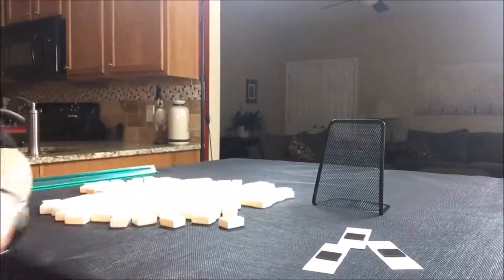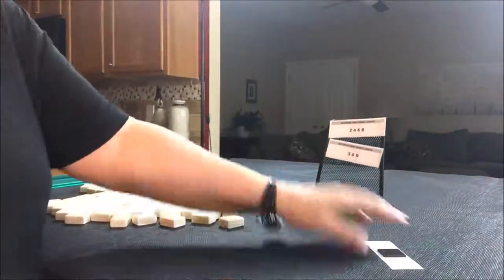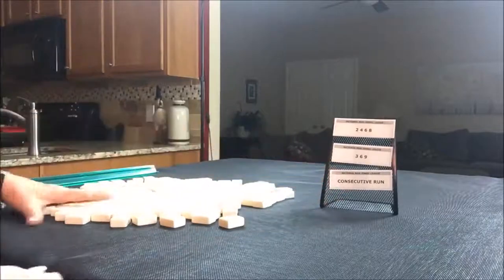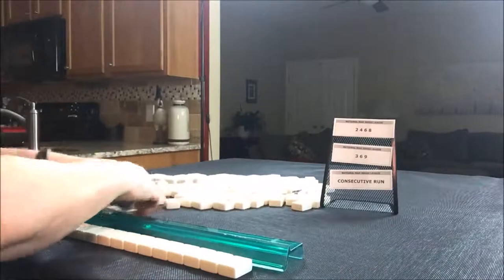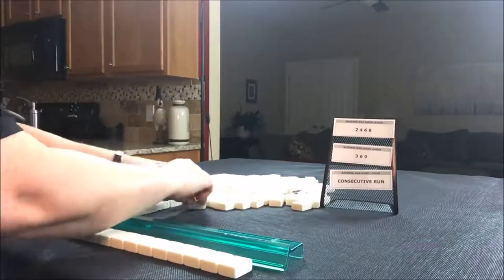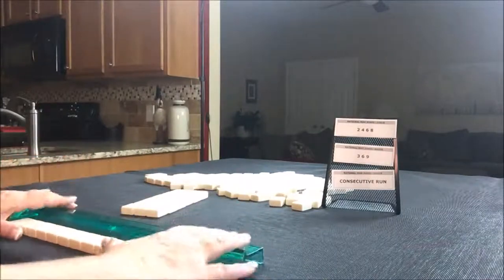So let's pick three random strips. The three we landed on are: two, four, six, eight; three, six, nine; and consecutive run. Those are the three we're going to shoot for — we're going to make them work. We'll just say that we're the dealer, so we'll take 14 random tiles and create a mock Charleston. This is just an exercise, it is not an exact science. You may get tiles that you wouldn't normally get in a Charleston, but I've gotten some pretty crazy passes before, including pairs of flowers. So there's nothing new under the sun.